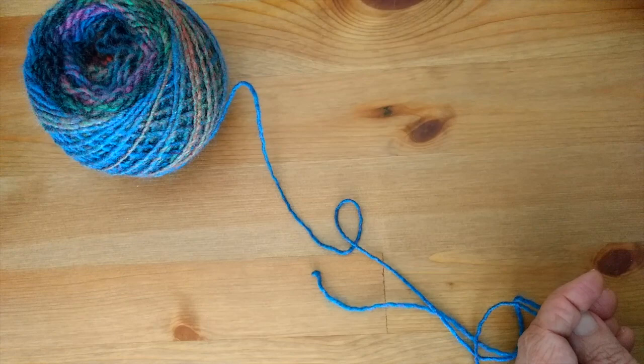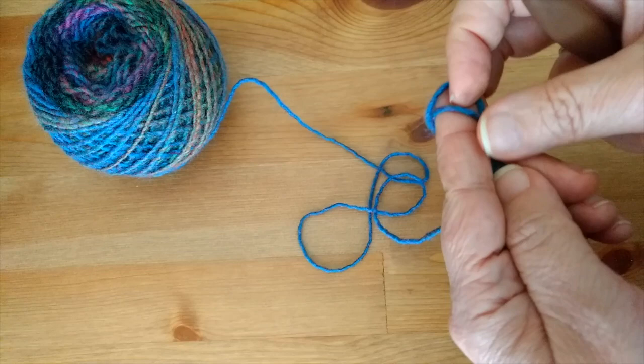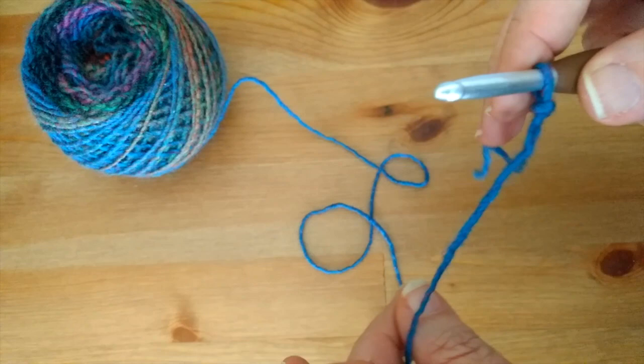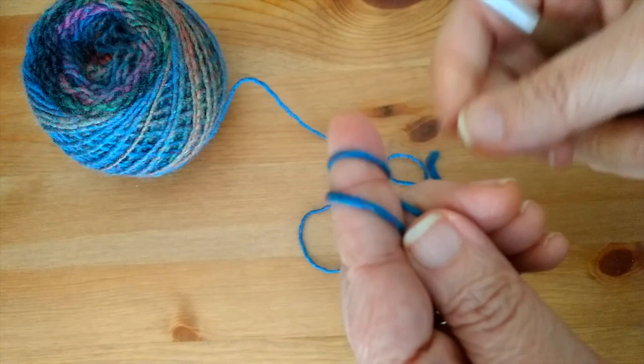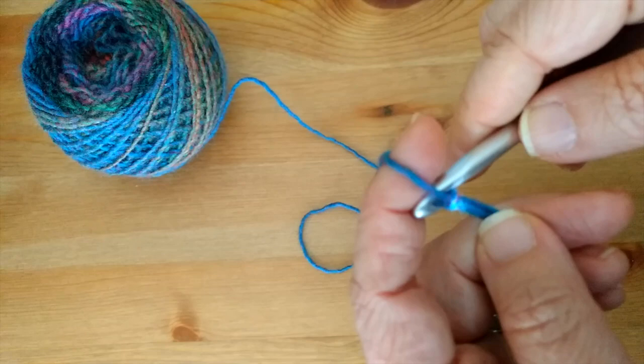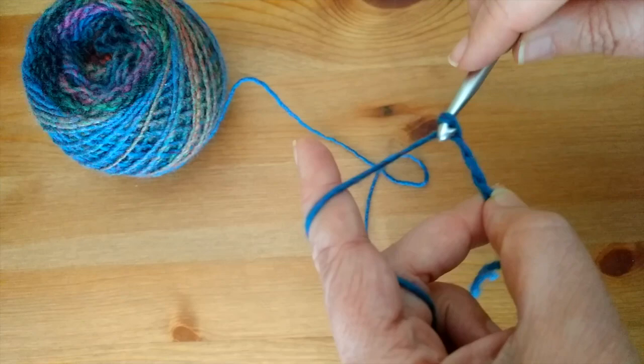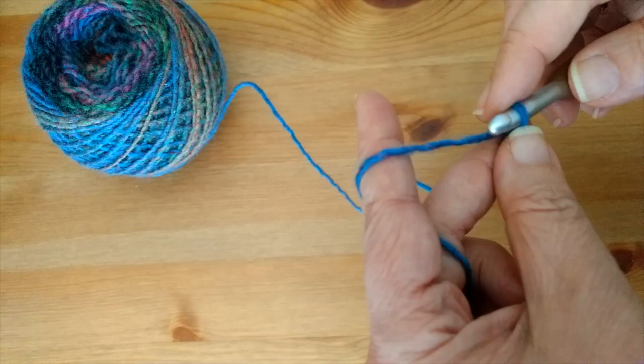I've already made my poncho, so I'm going to make a scaled-down version. I'm going to chain 22, but you will need to chain 104. First, make a slipknot however you like, then begin your chain.